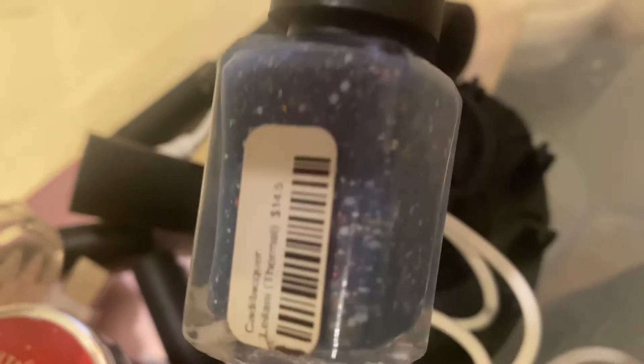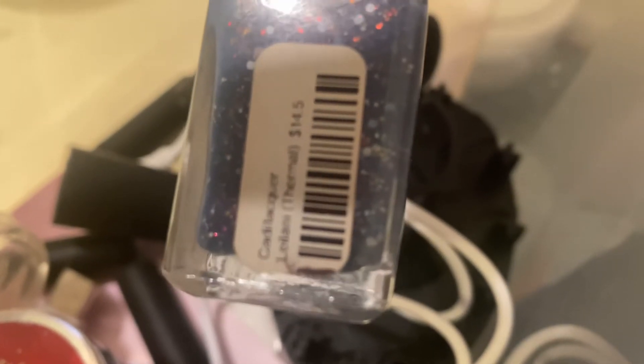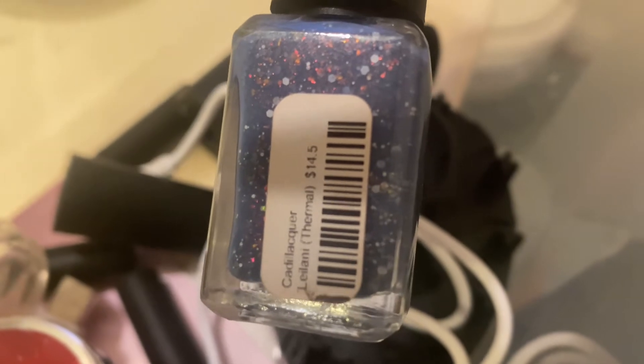I believe I got this around my birthday last year and I got it on sale. This is supposed to be a thermal polish, so we'll see if I'm able to apply it after this. It says 'thermal' — that's the name, I don't know how to pronounce it. I was thinking because it has red, white, and blue colors in it, I'd wear it for Veterans Day. Thank you to all the veterans out there.